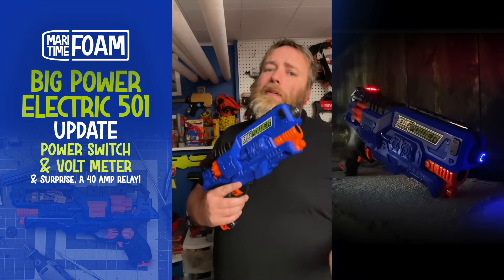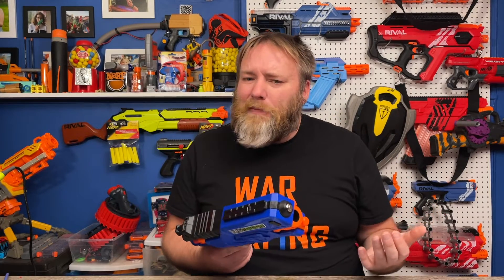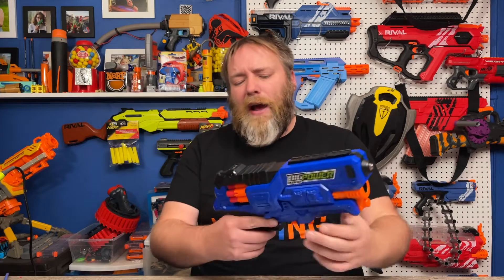Follow me on YouTube at Maritime Foam, in case you want to add power switches or volt meters to your blasters — there's such a cool touch if you're modding them. We have that light-up power switch and volt meter, and I thought I'd show people how to do that, give an overview of adding a volt meter. Power switches and kill switches are cool, so I did a guide.